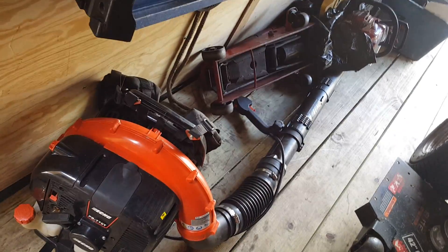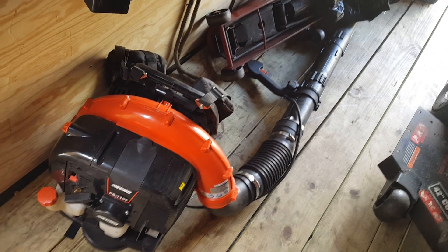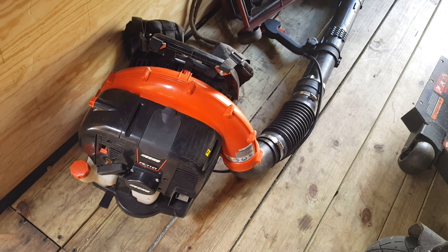Oh, I do have another blower — I have two of the 770's. So that's it lawn dogs, I'll see y'all later.